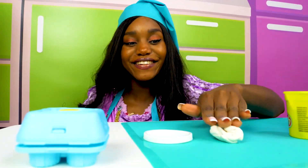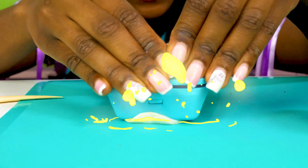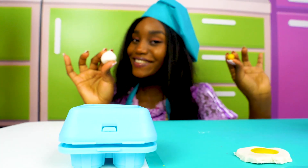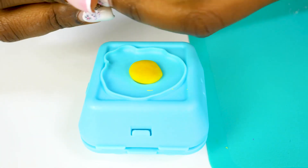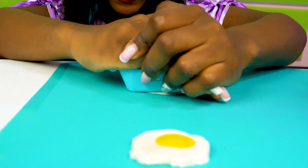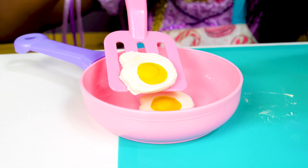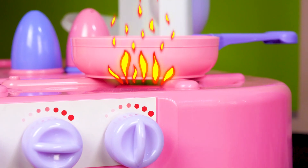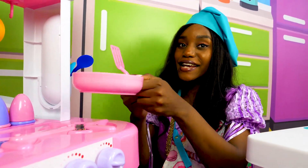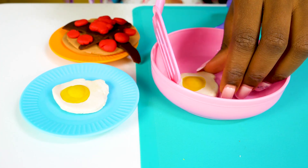And now, the egg white! And now I'll make a second one! Look at our egg! Our second egg is ready! Let's put them into the frying pan! Our eggs must be ready — let's put them on a plate!